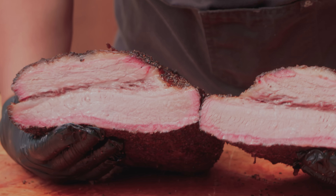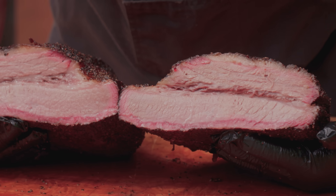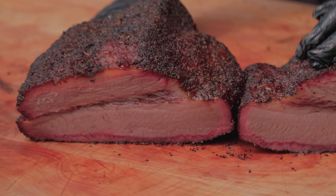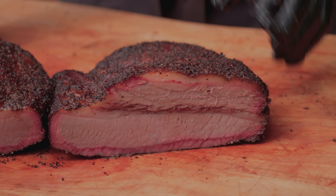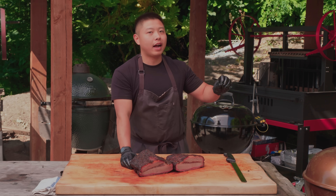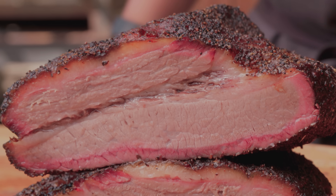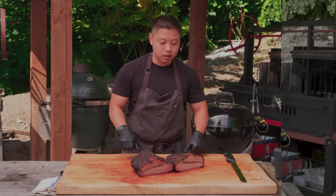Even after that long rest we still have quite a bit of juice flowing out of this brisket — you definitely don't want to push down or squeeze all the moisture out. With this brisket we can see the smoke ring, and the fat has a little bit of that golden color, which tells us we rendered it properly with that bit of high heat toward the end of the cook. That's going to give it a much sweeter flavor, and that extra bit of smoke is going to bring balance to an entire slice.